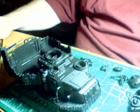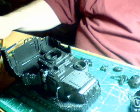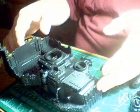Hey YouTube, it's Mark. I've got one more update video on my Battle Wagon. I've got it primed, finally. The weather was not very cooperative — I had to go over some frosted spots.